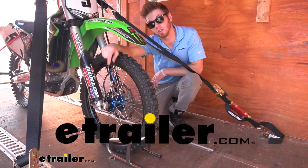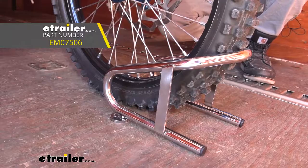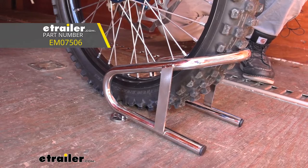What's going on everybody? Adam here with E-Trailer. Today we're going to be taking a look at the Ericsson removable motorcycle wheel chock.